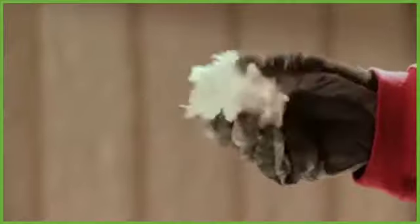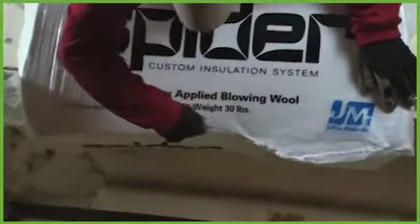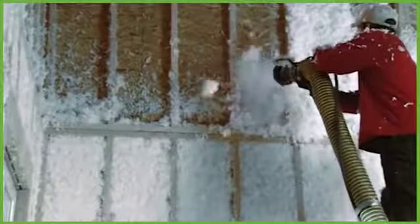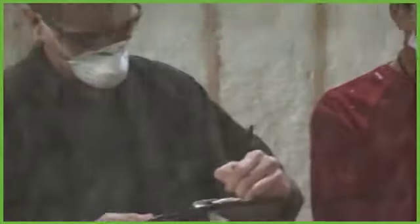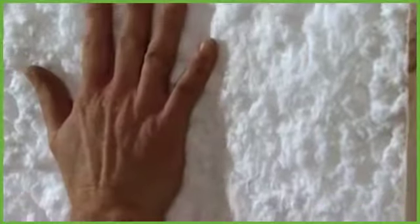Spyder delivers a cleaner finish than any other spray-in insulation. It's made from specially designed glass fibers that are naturally white and as soft as tufts of cotton. Since it's from Johns Manville, Spyder is also formaldehyde-free. During installation, the fibers are mixed with a revolutionary non-toxic adhesive that eliminates the need for netting and waterlogged drying schedules. Spyder's high-speed adhesive binder dries six times faster than wet application cellulose — and tests showed no signs of settling, mold, or mildew.